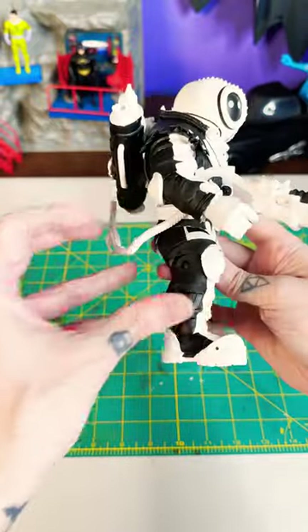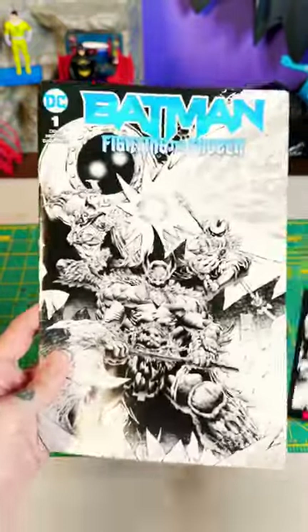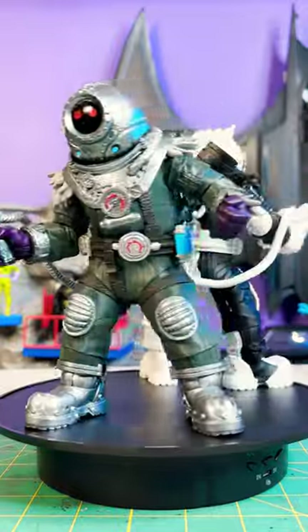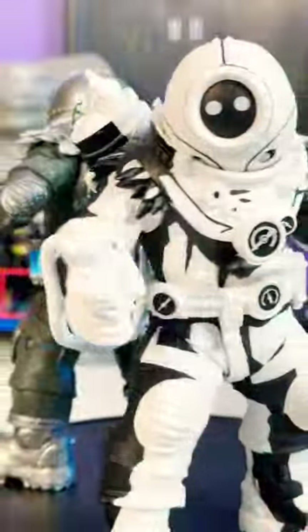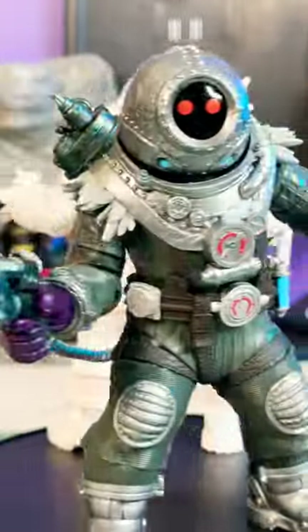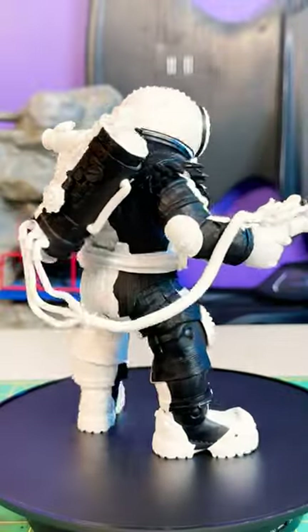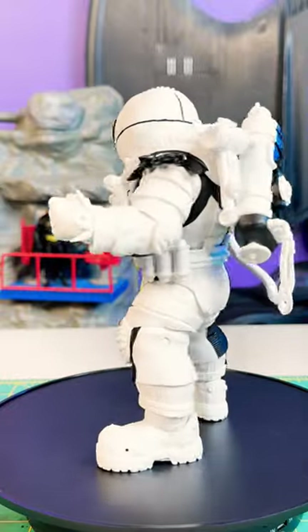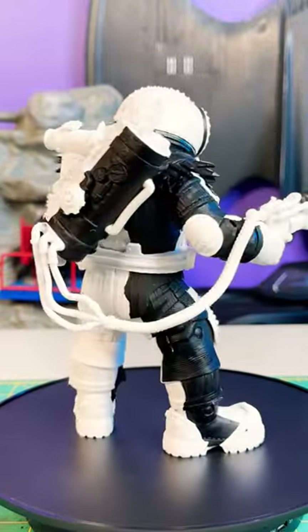The thing about these chase variants and repaints — some of them are pretty cool and interesting, but they never have any longevity, and that makes them difficult to collect. For example, I know more than a few people loved the artist-proof platinum edition figures, and they don't do those anymore. Are we supposed to expect continuations of the blacklight variants, or glow-in-the-dark variants, or sketch edition variants? Or are they just going to give us two figures and call it quits? That's just something to keep in mind if you dig the style and you're trying to hunt it down.